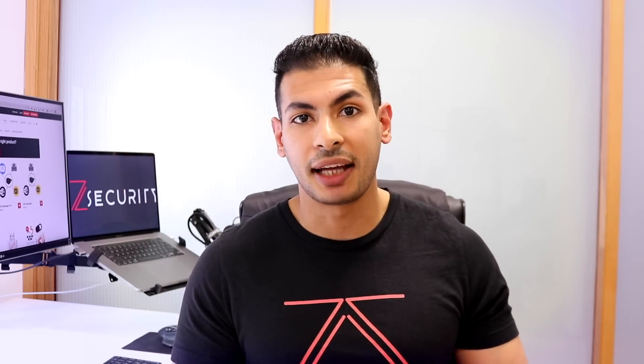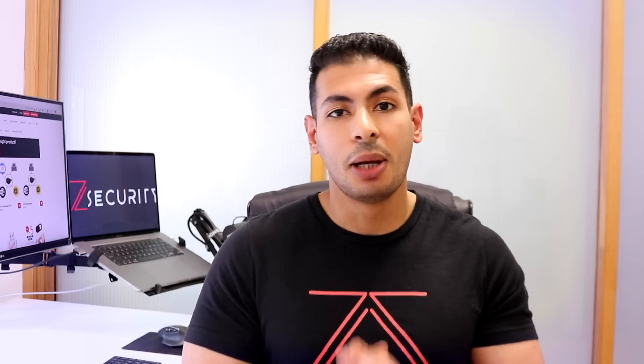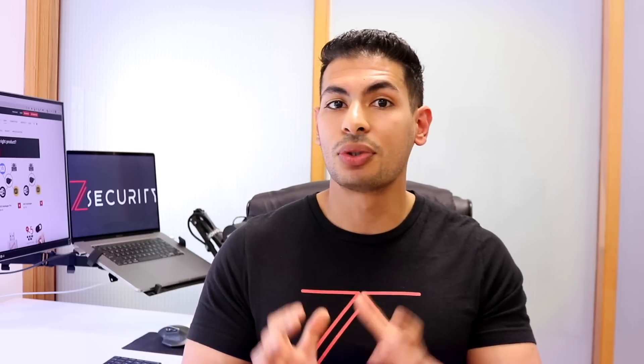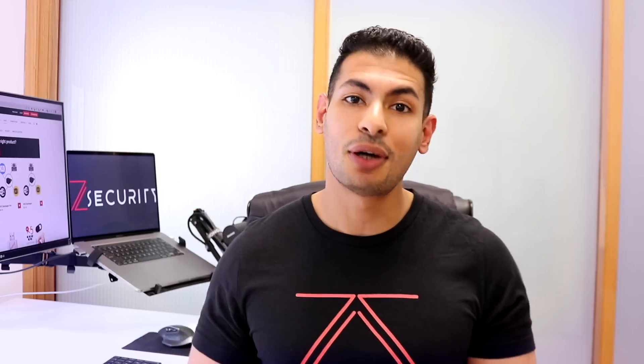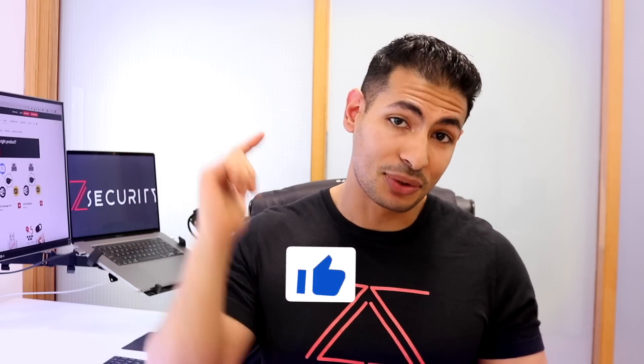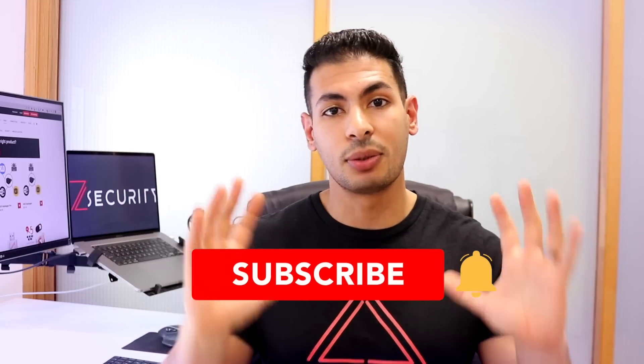In my opinion, the five tools I mentioned are the most essential. Obviously there are many more hacking tools like RFID hacking tools and Bluetooth hacking tools, but I wanted to focus on the most essential ones. Let me know in the comments what your favorite is, let me know if I missed anything, don't forget to like the video and subscribe if you're enjoying the content — that really helps with the algorithm and pushes the video to more people. See you soon.